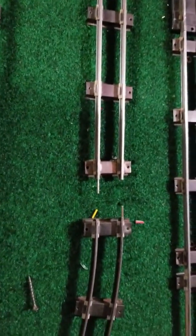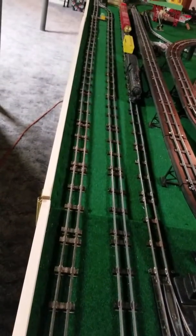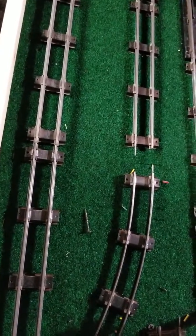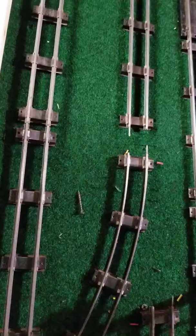I don't quite understand why it is, but this is something that all my life, when I've tried to do this type of a siding, I've run into — which is why I tended to go with the default I had earlier, because I don't like to cut the track and like to leave it original length. Anyhow, compromises must be made.